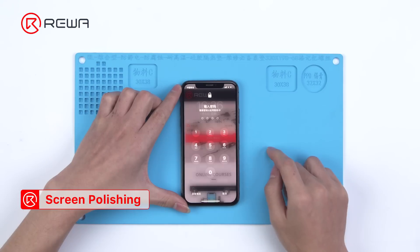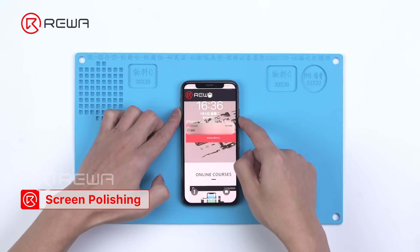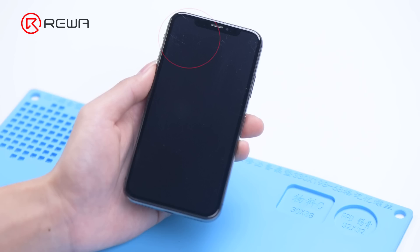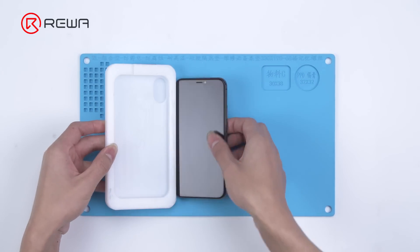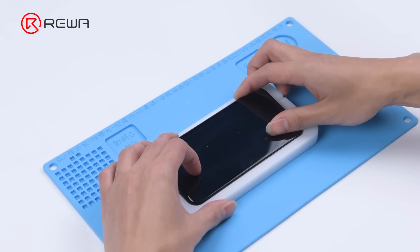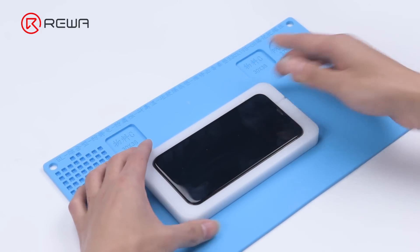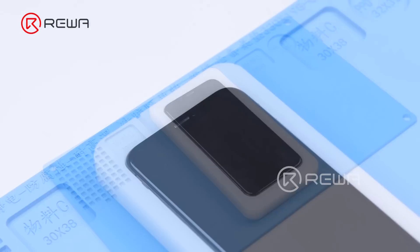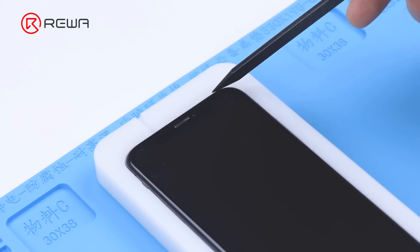First of all, let's refurbish the screen of iPhone X. Turn off the phone — there are multiple scratches on the screen. Get the iPhone X mold and put the phone into it. Since the machine works with special polishing water, we must make sure that the phone is waterproof before operation. Please note that the phone may have water damage and faults if we fail to make it waterproof.